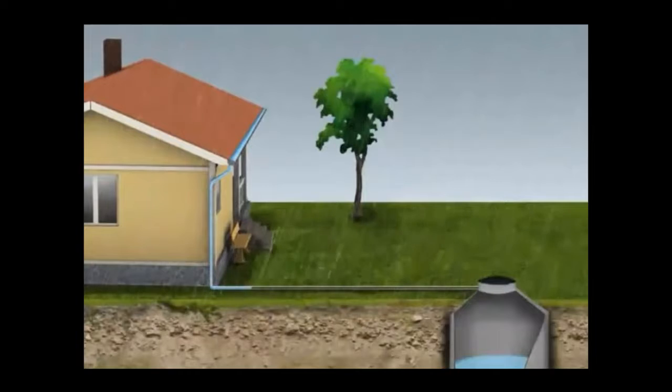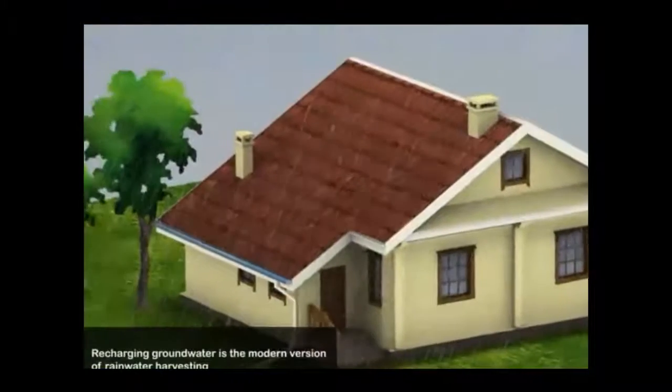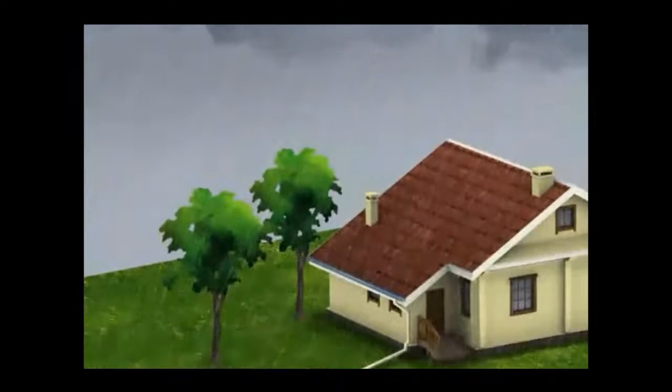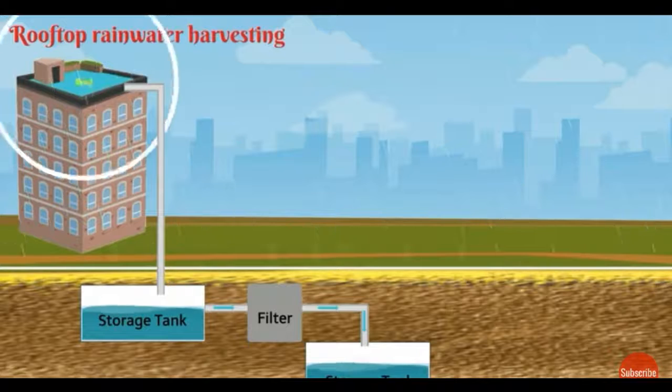The roof water technique uses PVC pipes to fill sumps or tanks. This increases groundwater recharge and soil moisture content, which helps for vegetation purposes. Water collected via PVC pipe is also channelized to a trench to increase groundwater collection.